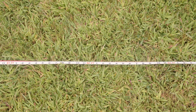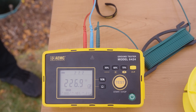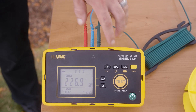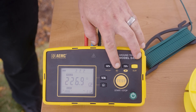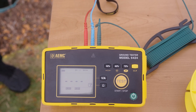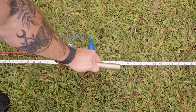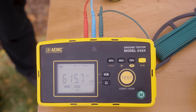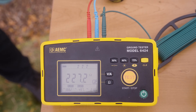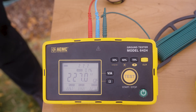Next, I'm going to take a measurement at 62 feet. I'm going to press and hold the test button and let it start. It flashes amber during the measurement and lights up green when the test is done. I'm going to press the 62 percent button that stores my measurement in that slot temporarily. Last, we're going to take our final measurement at 72 feet, start the test, and store the measurement under 72 percent.